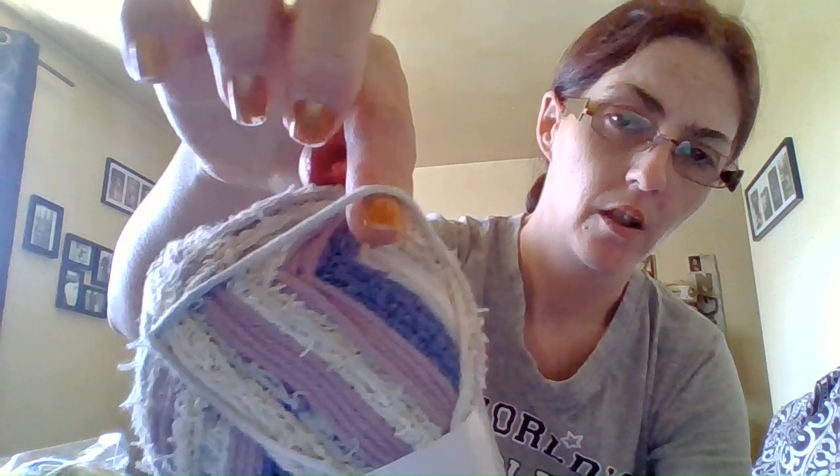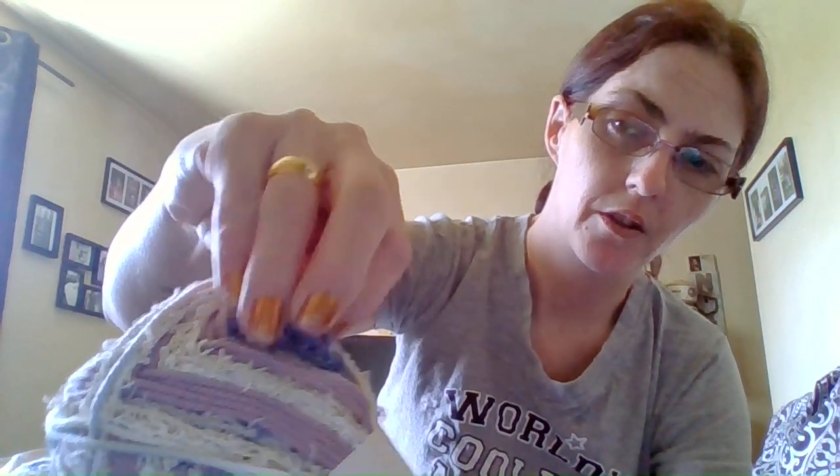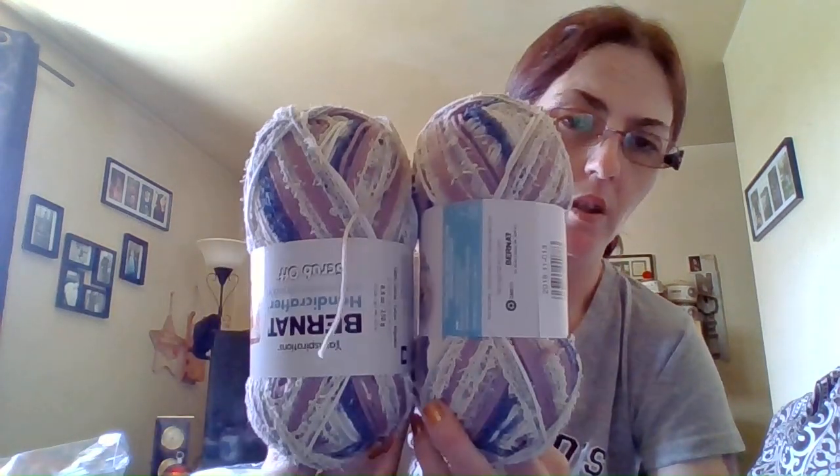It's got different components — there's the normal cotton, which is like a white, and then there's the purple, and then it's got the scrubby stuff in blue and white. I grabbed a couple of those at my Walmart because our Michaels is closed.